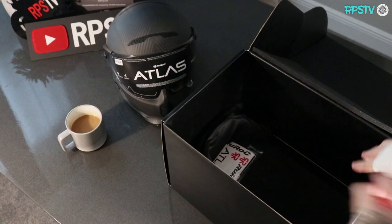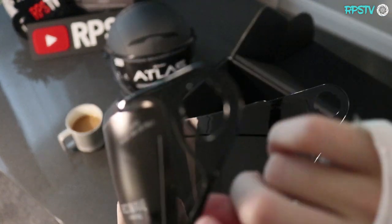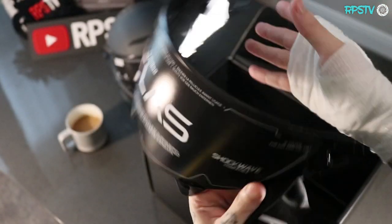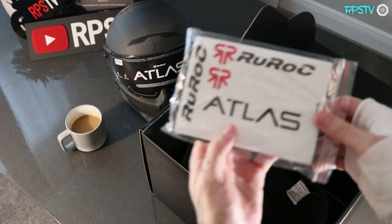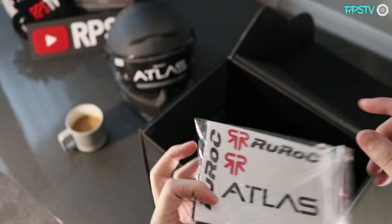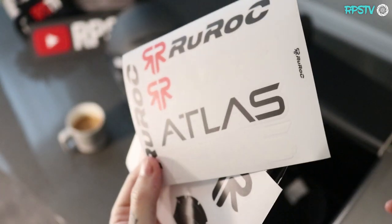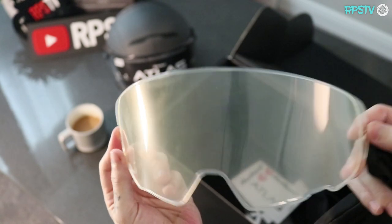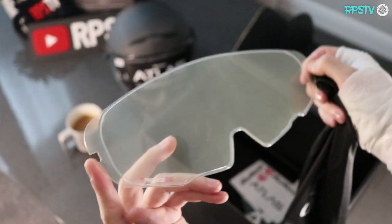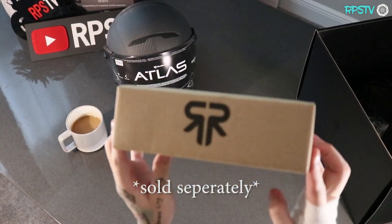Along with the helmet, it's gonna come with one of these bad boys — an extra visor. This one's actually gonna be a tinted visor. Nice, super quality, super thick, good feel to it. We've also got some decals in here — clean decals, all sorts of different helmets — and a poster. A bunch of different decals for your helmet, your bike, wherever you'd like. And these are also coming with the anti-fog insert. When you're dealing with those super foggy cold conditions, you can slide this insert in.